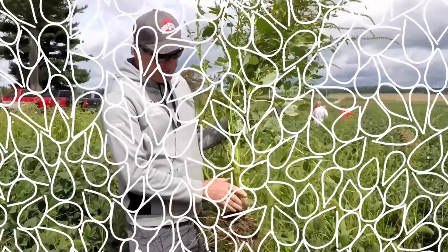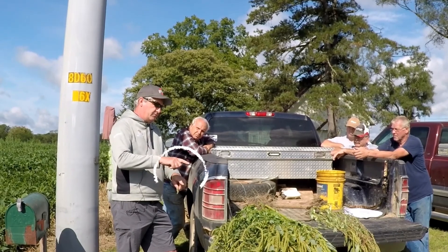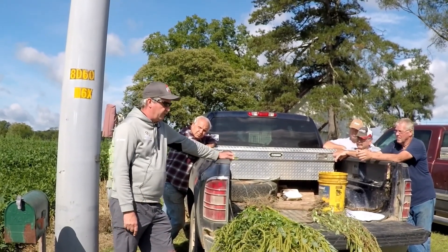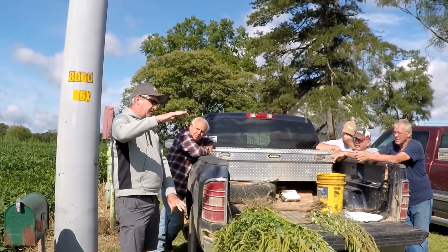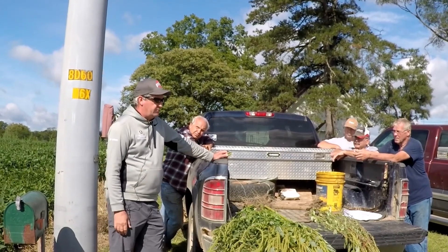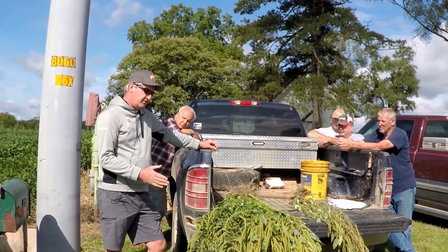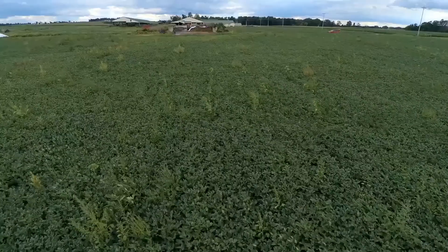Both of these weeds will develop resistance to anything used repeatedly on them. They produce a lot of seed — 100,000 to upwards of a million seeds per plant. They're similar in that they both have to be controlled with post-emergence herbicides when they're about this big. You have a little more leeway with waterhemp than with Palmer. Unlike giant ragweed where we routinely kill it when it's large, you won't get these weeds that way. You won't necessarily know you even have it the first time until you see it come through your herbicide program.